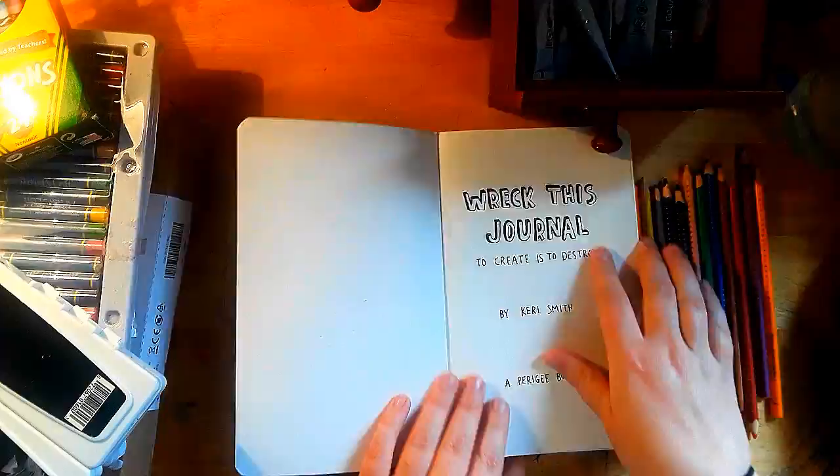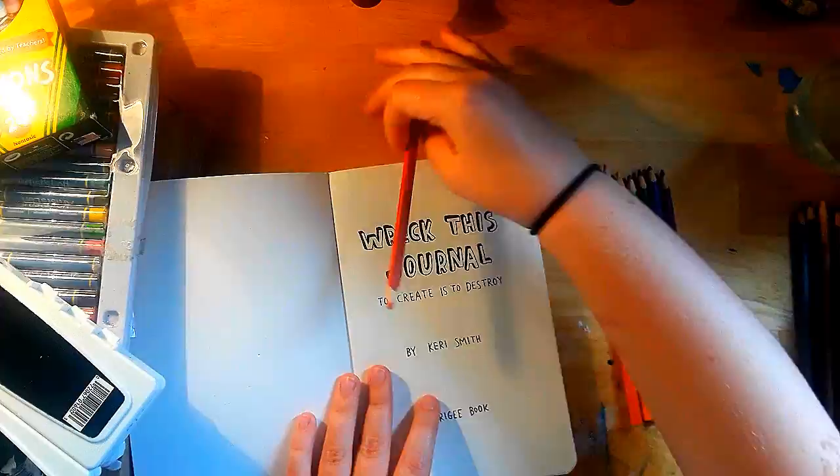Welcome to part one of the Wreck This Journal series. Today I'm just going to be working on page one. It doesn't look like there's much to do on this page, right? There's no prompt, but I decided I wanted to go in with some watercolor.